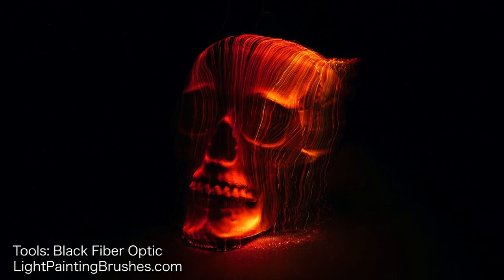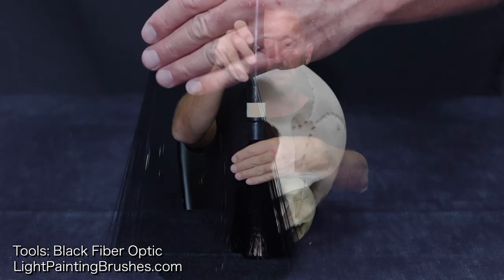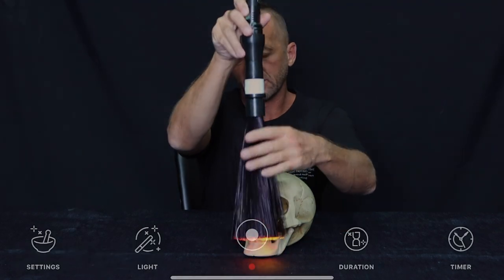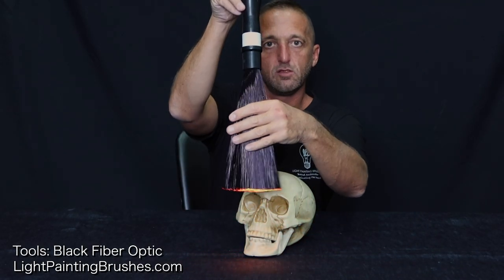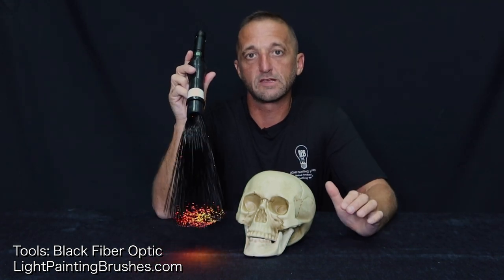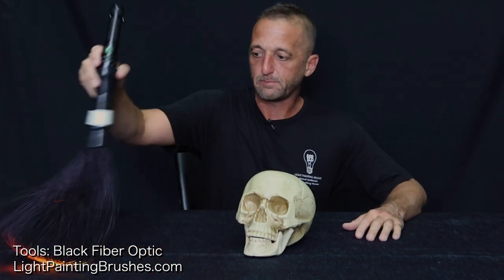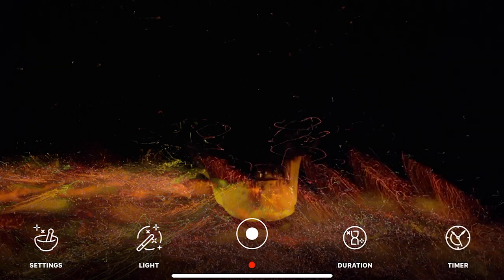The first thing I'm going to do to illuminate the skull is take the black fiber optic, spread it out in my hand a little bit, and place it right in front of the skull. I'll turn the light on and drag it up over the skull — this creates a line effect from the bright tips but also illuminates the skull from the light projected off the fiber optic itself. Then I'll create a smoky effect all around the cloth the skull is sitting on by tapping and moving it around.